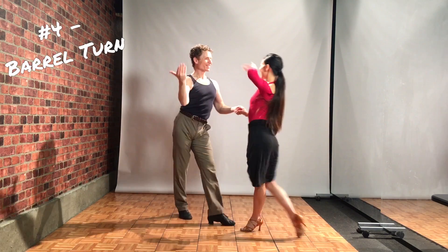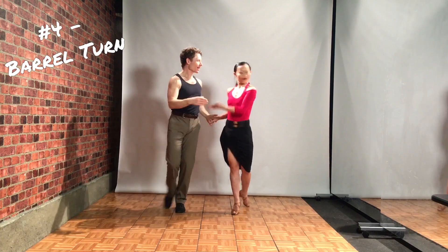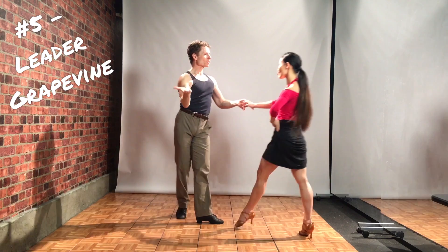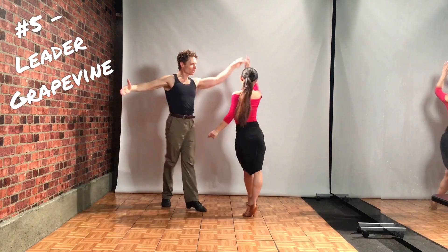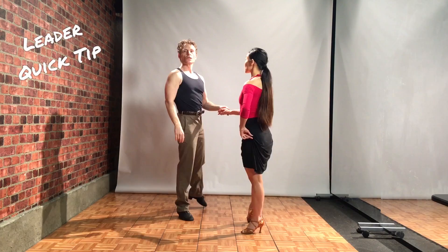4, 1, 2, 3, 4, 1, 2, 3 and 4, 1, 4, 1, 2, 3, 4, 1, 2, 3, 4, 1.